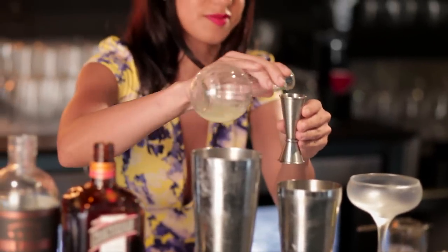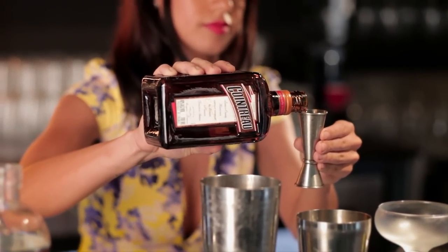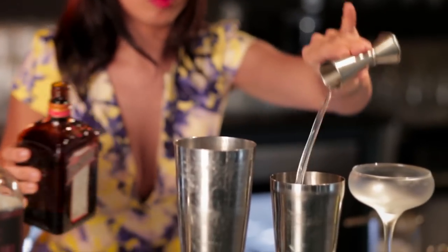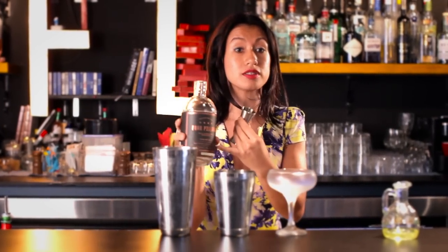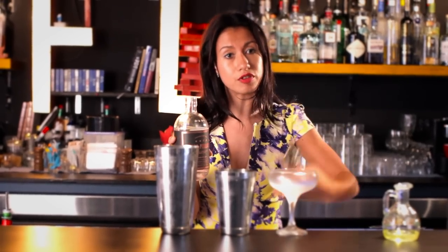We'll just get off with 30ml of lemon juice, 20ml of Cointreau, and then 45ml of gin. I'm going to use the Four Pillars Australian Gin. It has this amazing note of orange in it, so it really pairs well with the Cointreau and kind of helps to lift the drink even more.